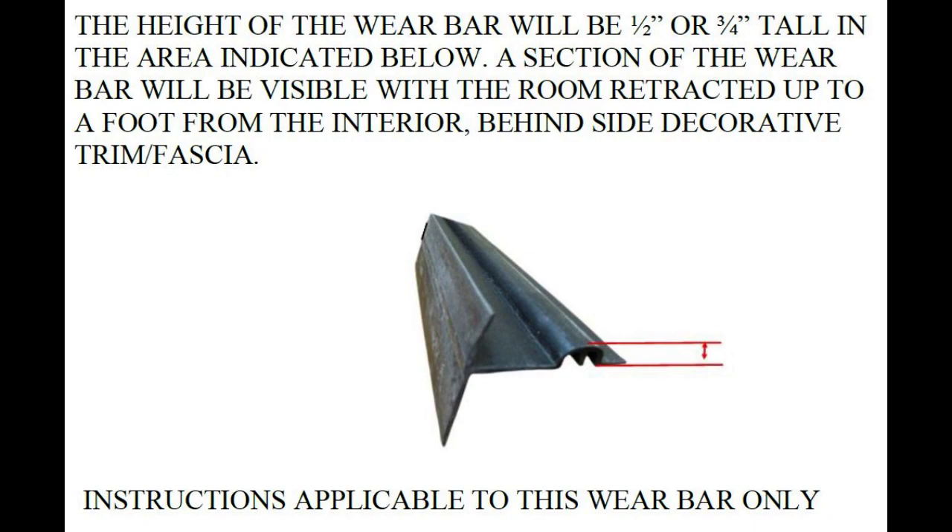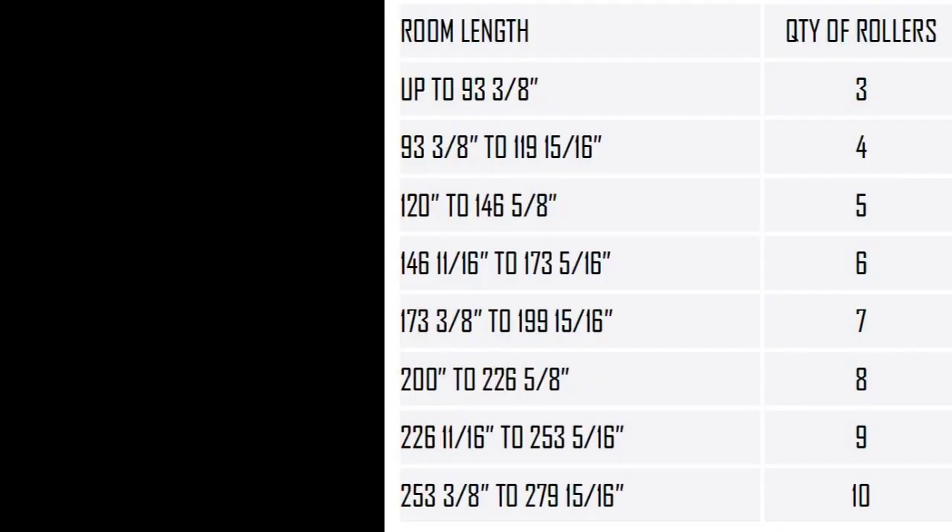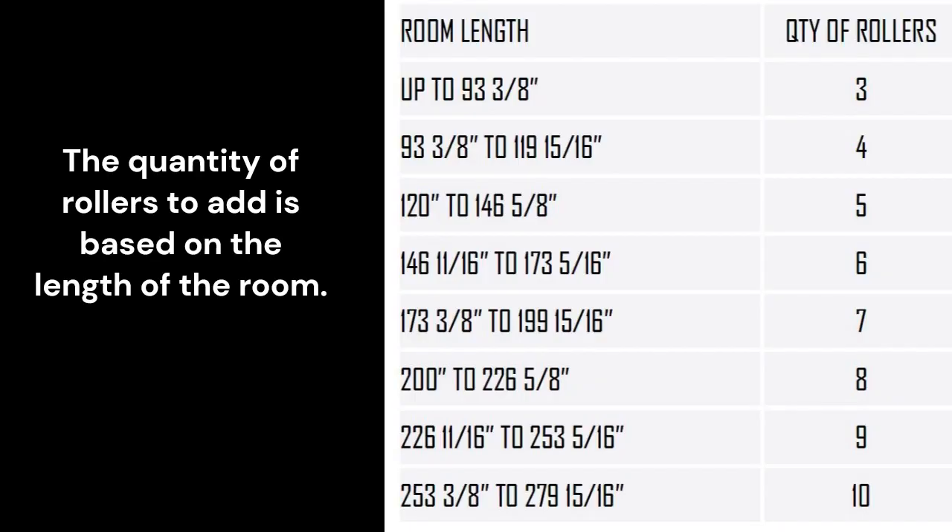A wear bar height of three quarters of an inch will need part number 854303. A wear bar height of half an inch will need part number 854304. The quantity of the rollers will be determined by the length of the room as seen in this chart. Written instructions for this repair can also be found on BALRVproducts.com.